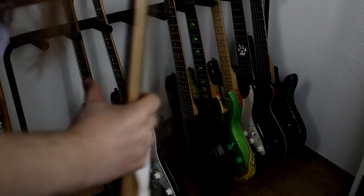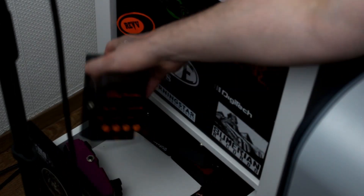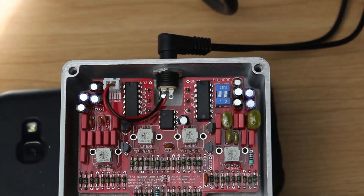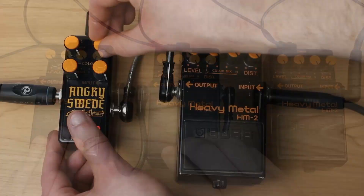Hello and welcome to another video where I show you all my guitars. Let's start with the electric guitars, and I'll go through them in chronological order of when I purchased them.